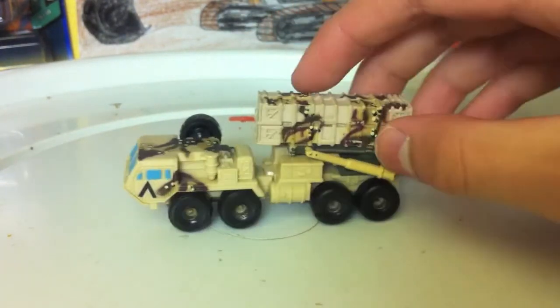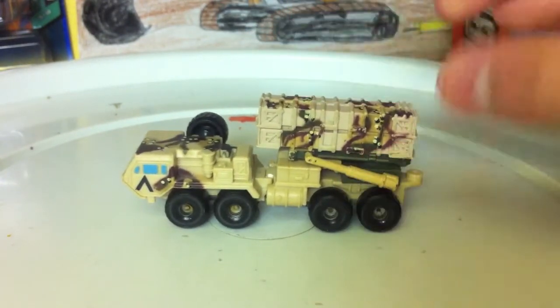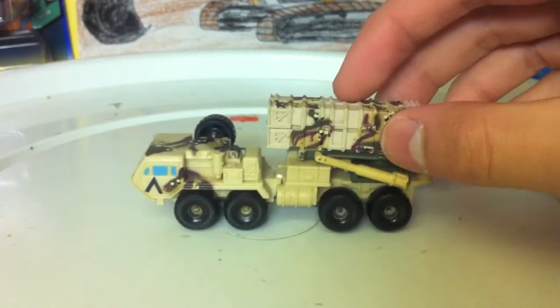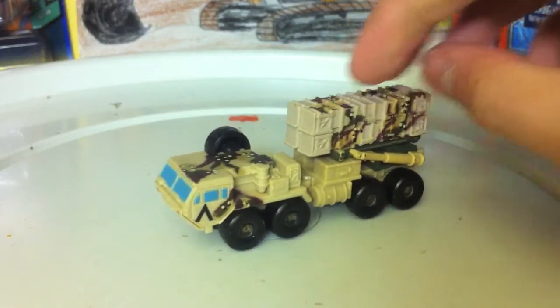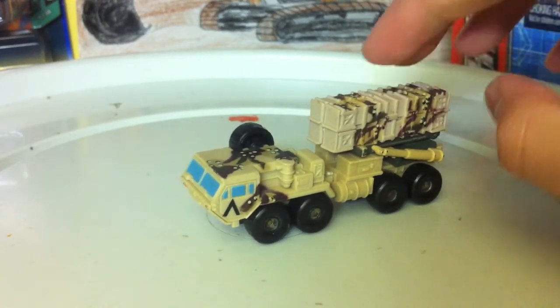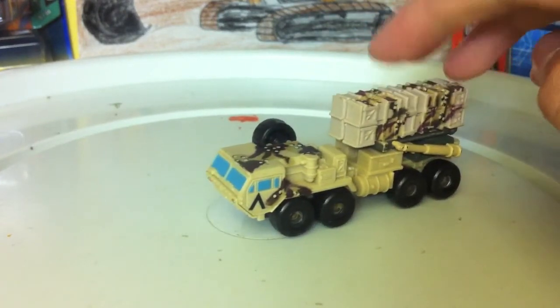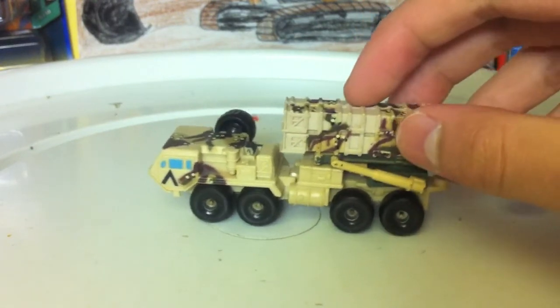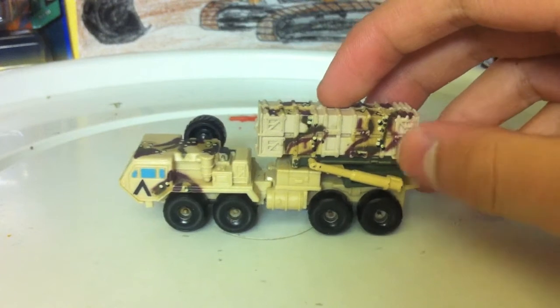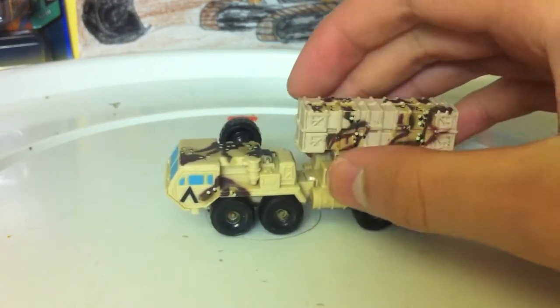This is the version that was on the Oshkosh Hemet Carrier. The base says 1987 Galoob, so this came out around 1988 or so. I believe it was used until maybe the mid-90s when MicroMachines went out of style.